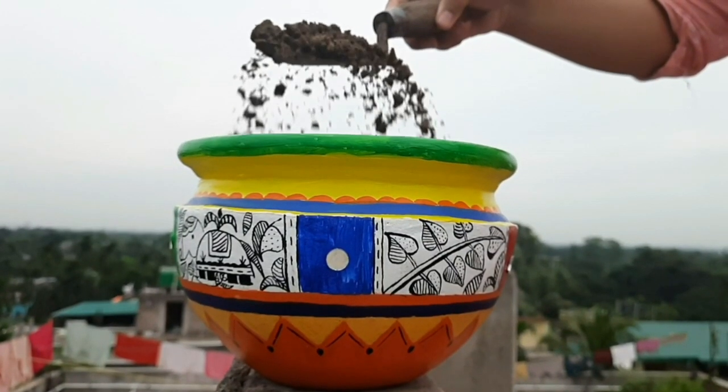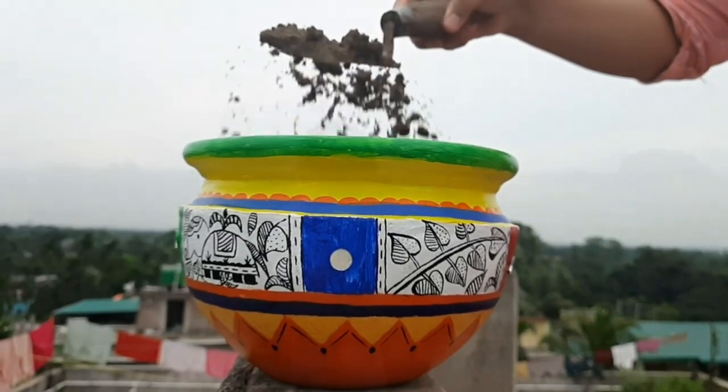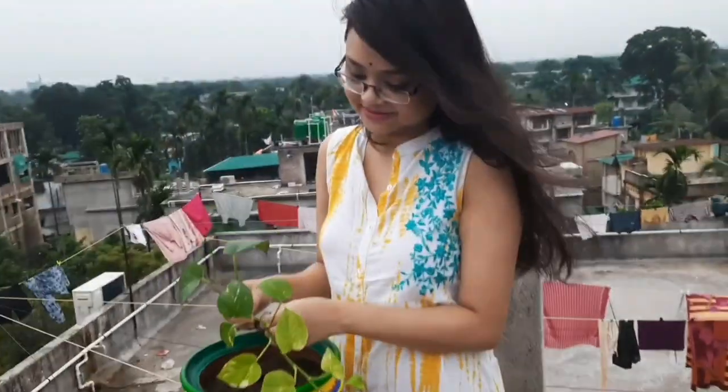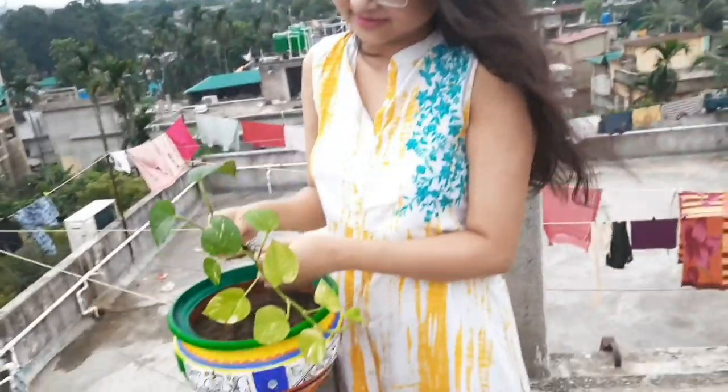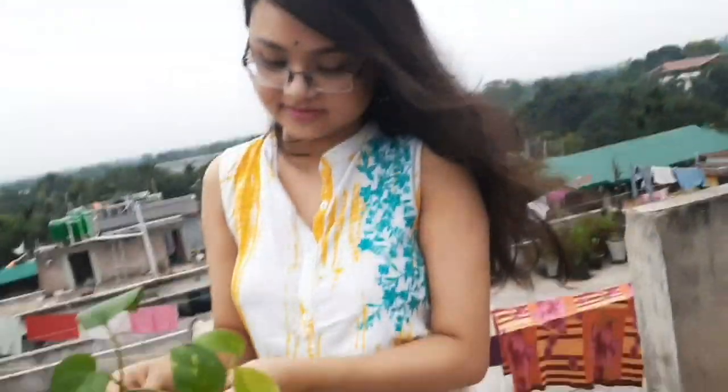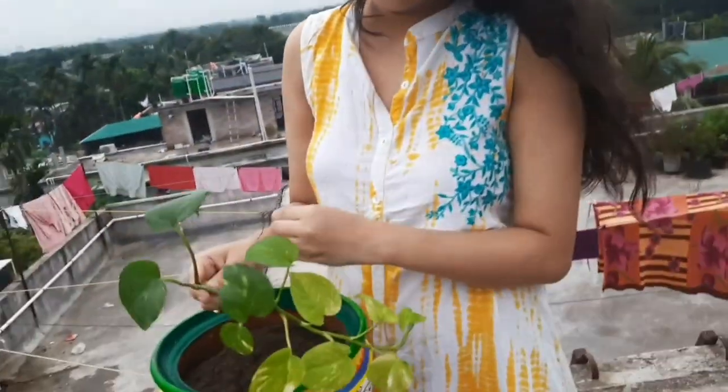With me, my one and only assistant in every work — Rohini! Let me show you. We have to make a money plant. We are cutting it and putting it in the clay pot planter. We have to place it carefully.